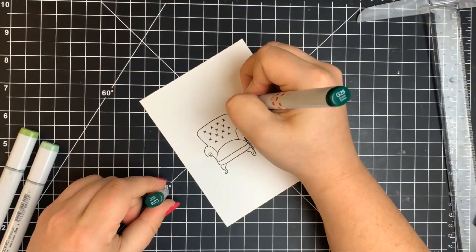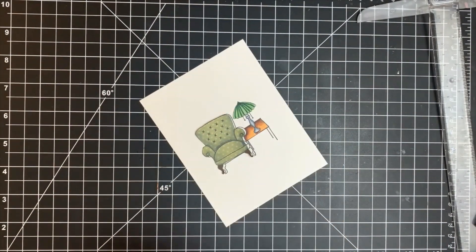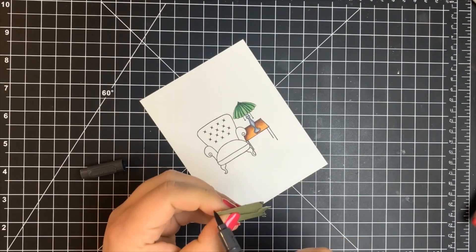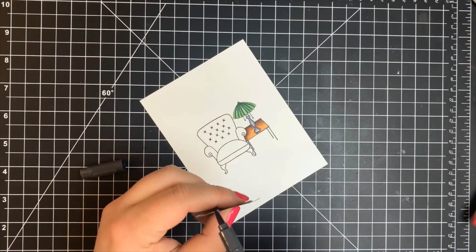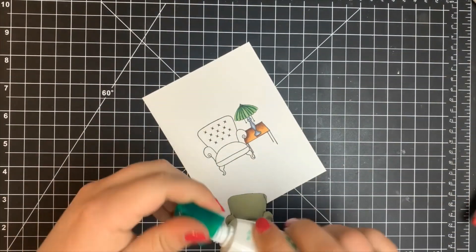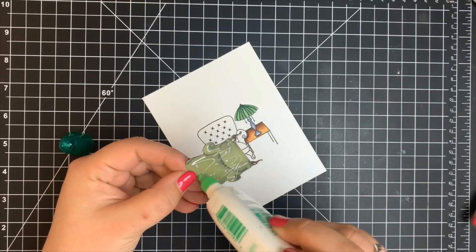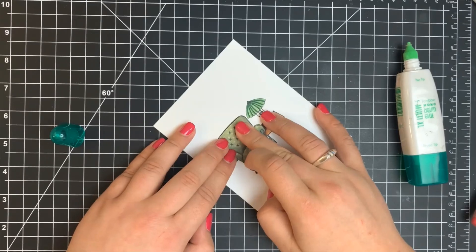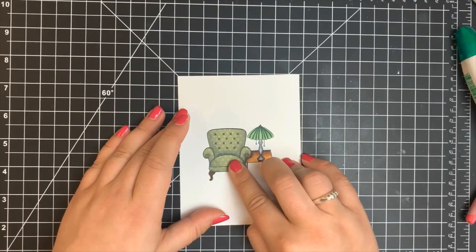Once that was done, I outlined the side of the cut-out chair with a waterproof water-based pen — you don't want to use a Copic marker because it will bleed and blend with the existing colors. Then I adhered the cut-out chair down with Tombow Mono Multi Glue. I recommend using a wet glue because it gives you a couple of seconds to move things around and make sure it's lined up perfectly, unlike double-sided adhesive.